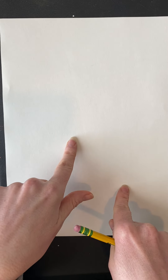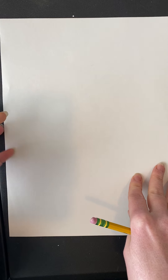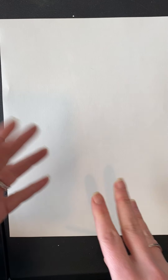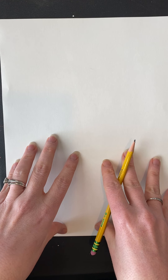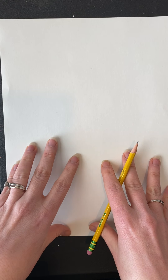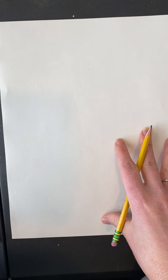For today's project you need a pencil and a piece of paper. KB friends, you can take one of those white pieces of paper I sent home with you. KA, grab a piece of paper from the printer — white, construction paper, or even lined notebook paper will work. You'll also want something to color with, and we'll talk about coloring at the end of the video.